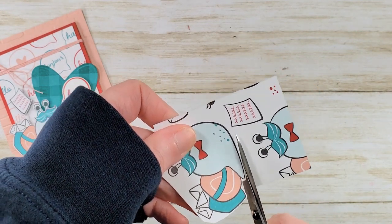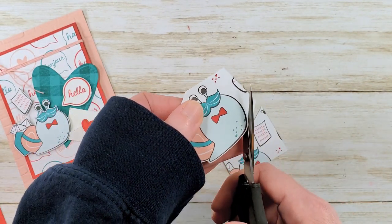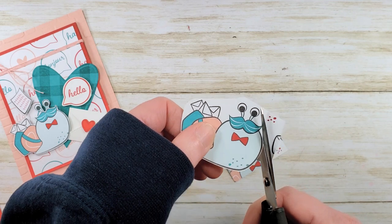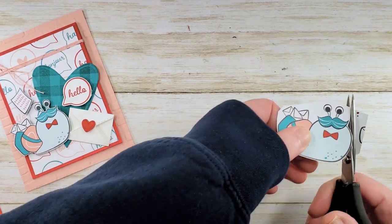There is a rubber stamp set, dies, designer series paper, and the awesome pink twine that we're going to use today. It's a fantastic suite of products, and for card makers I think it's a must-have.